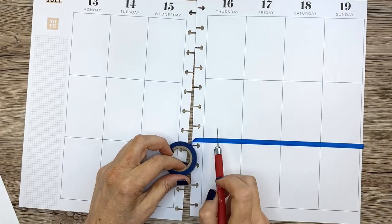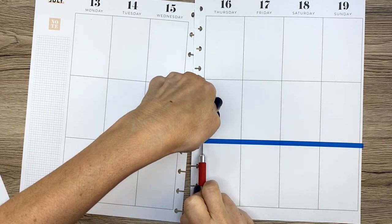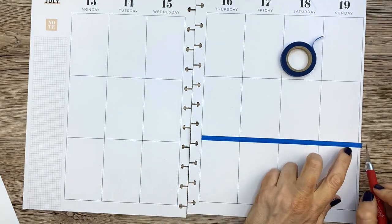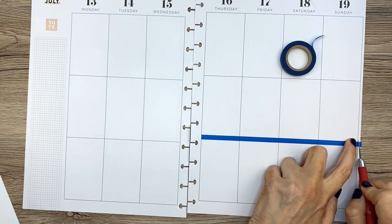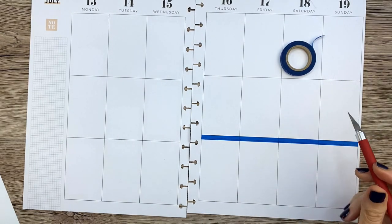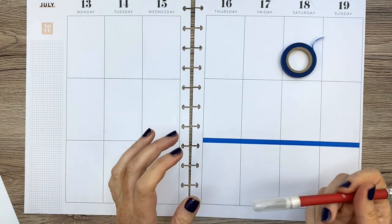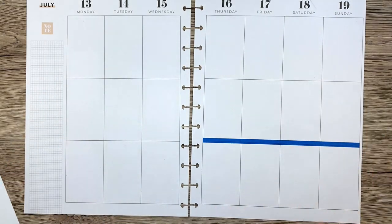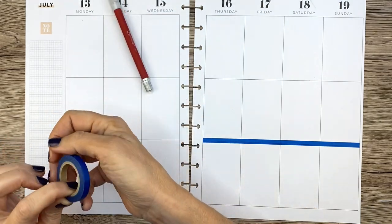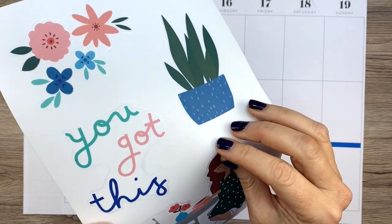When I cut washi, I always use an X-Acto — I just press down and lift up for an exact line. Some people use credit cards to hold it down, but I find credit cards don't give you a sharp line; they give a fuzzy line. That's why I don't use a credit card.